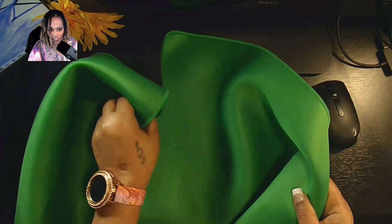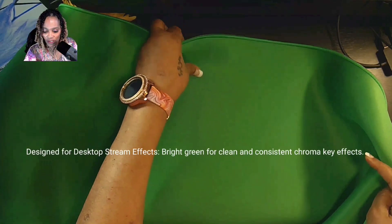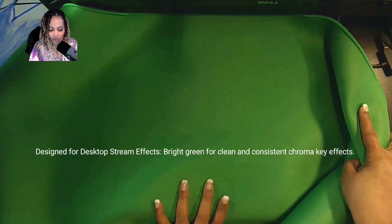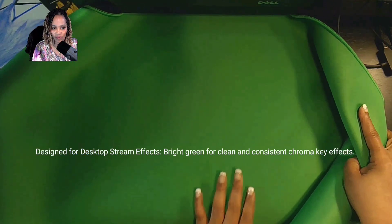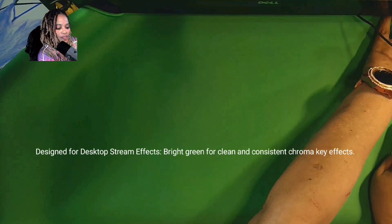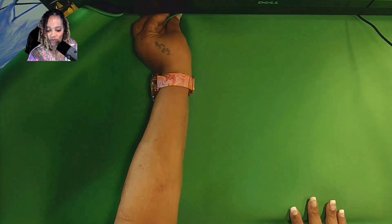It is pretty big. So I'm going to stop this video so I can set this up right where I want to. And I'm going to come back and I'm going to have some Chroma stuff on it — something on it.